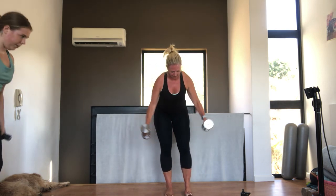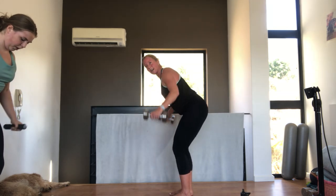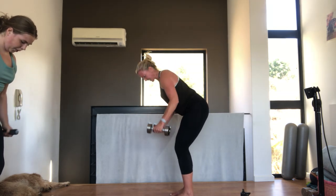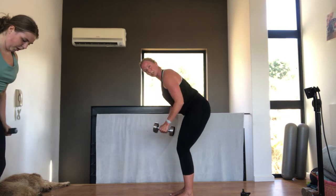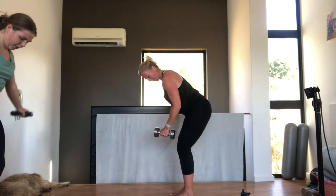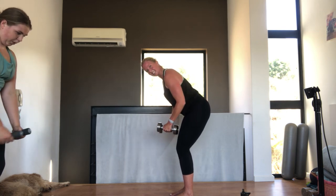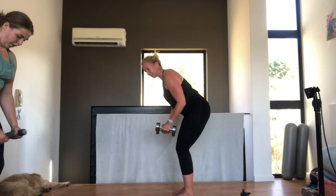You stay here. We're going to do a little fly for ten. From the side, the arms go out. Eight. Seven. Six. Tummy pulled in. Back flat. Five. Four. Three. Two. One. Very nice.